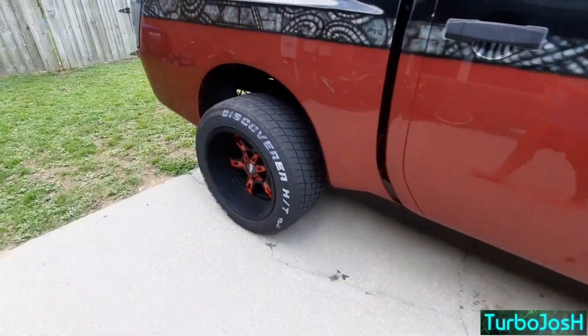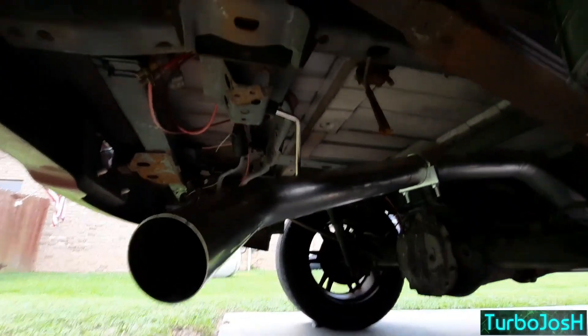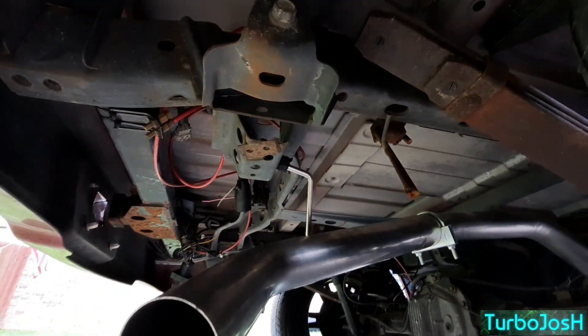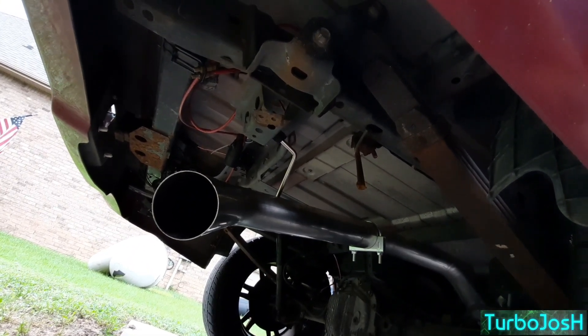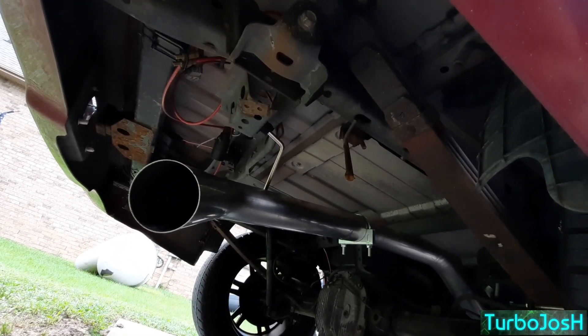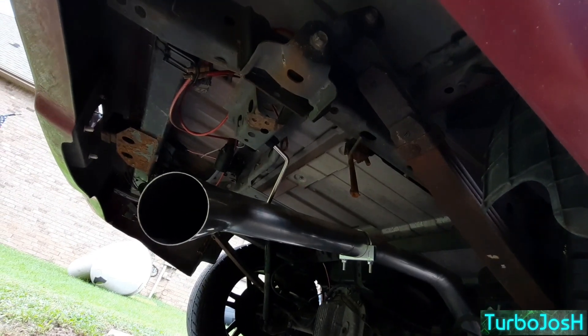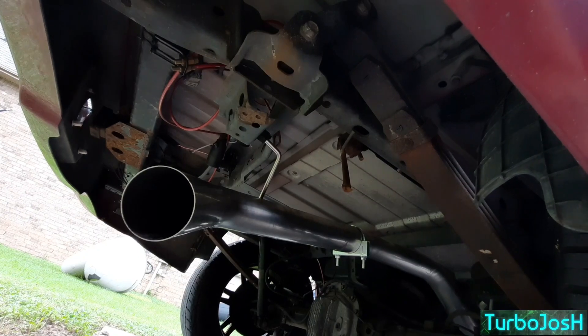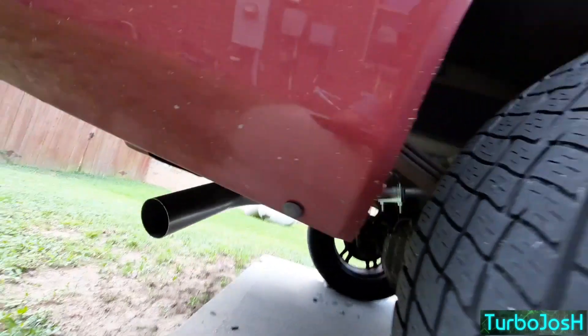One thing I want to point out — I got kind of lucky. None of my hangers matched up because my exhaust was custom before, so I took a grommet from one of my existing hangers, slimmed it down, and put it on the end of my exhaust hanger and fit it in that hole up there. Now technically my exhaust is mounted, which I love — you can see it right there. That will work for now.